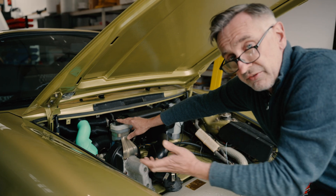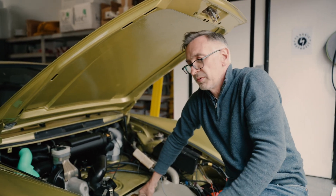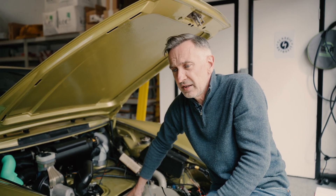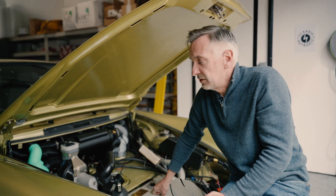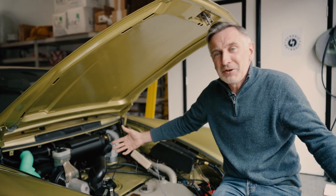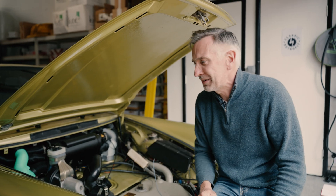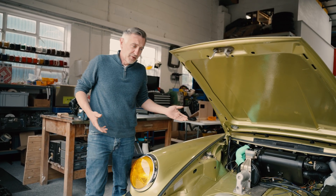That allows us to greatly simplify the whole way the system is operated. We'll end up with just four controls for heating, AC, and steering the air to the screen, the feet, or the dash vents. That's it — working how it should have worked in the first place, without the ridiculous layers of complexity.